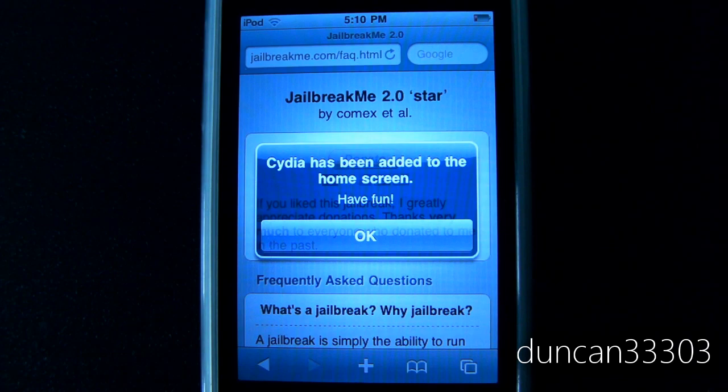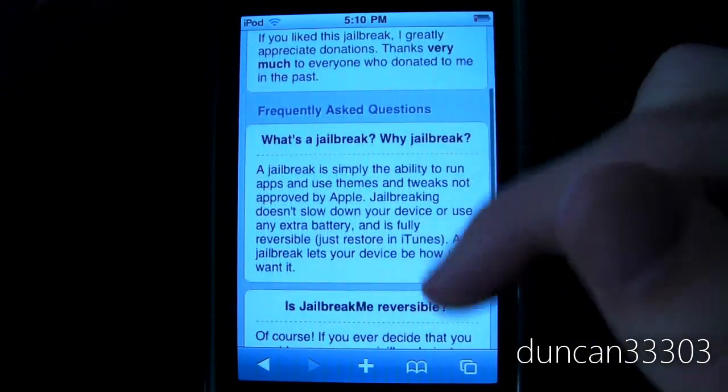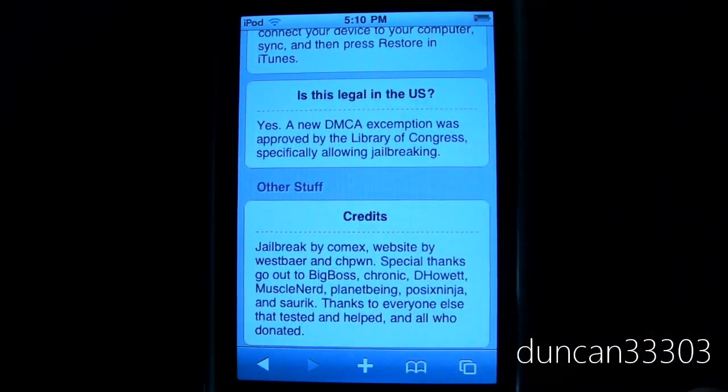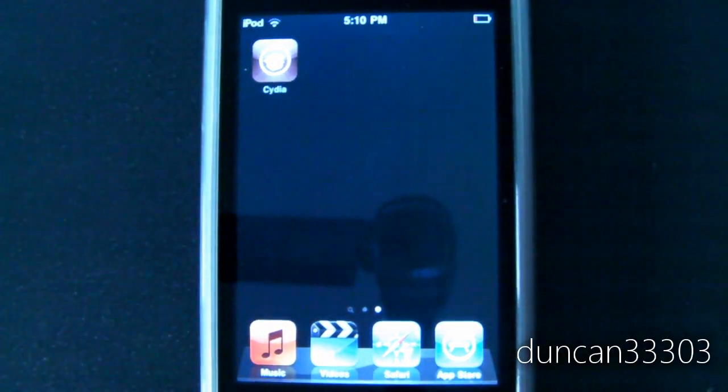Okay guys, there we go — it just finished up. Now it says Cydia has been added to the home screen, so go ahead and click OK. It will just kind of tell you a little bit about the jailbreak and all that, but that's not a big deal. Come over here — we have Cydia, so that is the full jailbreak right there.